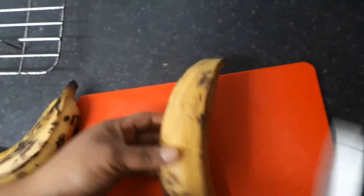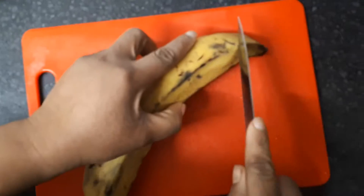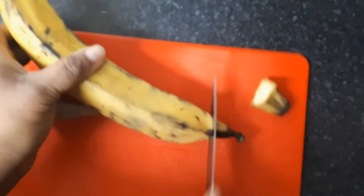So guys, I have just two ripe plantains. I'm going to be using them as boli with the groundnuts. I put them in the oven already. Do you guys remember our street food in Nigeria? Remember this lovely food!